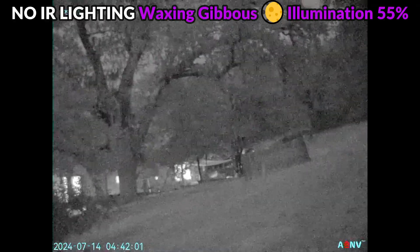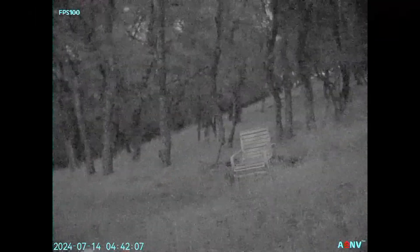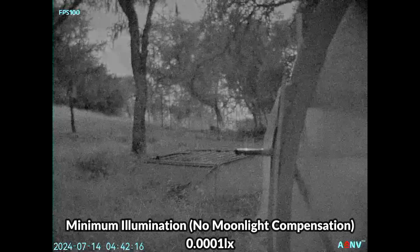Most of the footage was filmed with a waxing gibbous moon at 55% illumination and no IR lighting was used. We're going to be looking in a few different places — some with good moonlight and others very well shaded by the tree canopy — and we'll also be comparing it side by side with the PVS14.